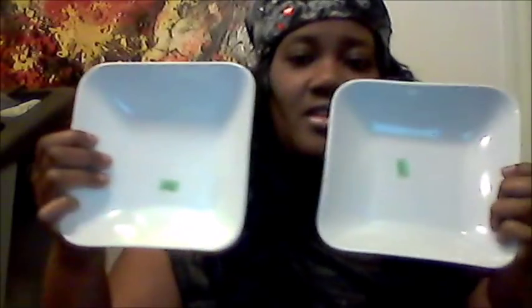And I got two of these bowls. These are white, and these were $1.99 with 25% off. So I paid $1.75 for these. I plan on putting nuts and fruit in these.